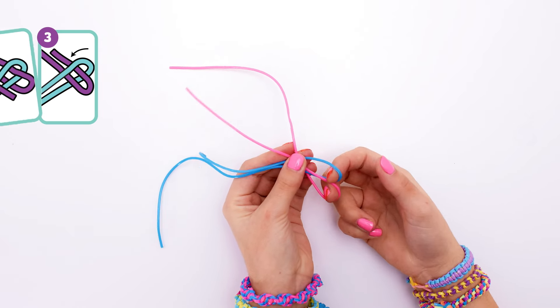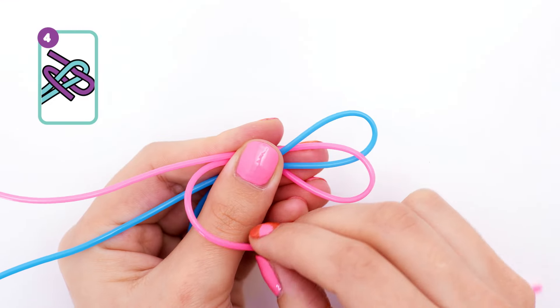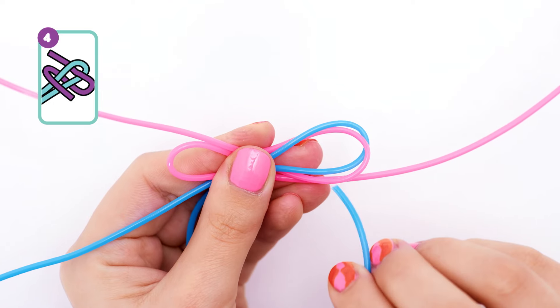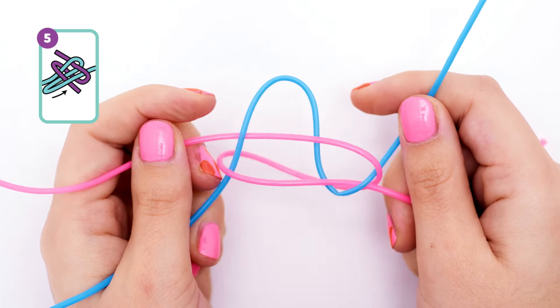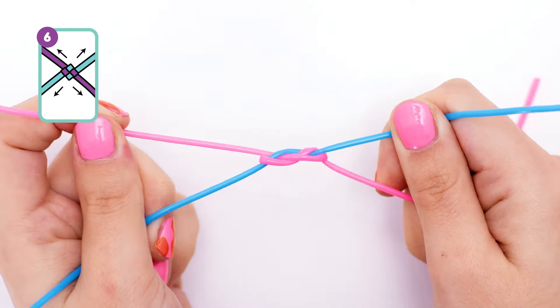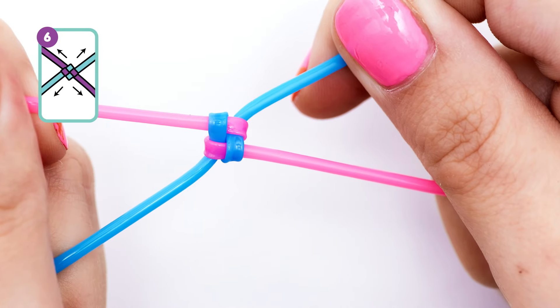Then I'm going to loop my blue string over here, so you should have two interconnected loops. Next, we need to wrap the end of our pink string around the bottom of our blue loop like this. Then we'll take this end of our blue string and feed it up through the pink one just like this. Now you should have four loose ends. Grab the two bottom ones and the two top ones and tighten them all up. Then they should form — surprise surprise — a little box!